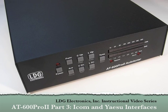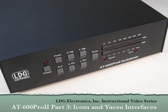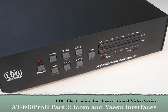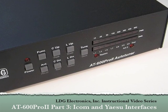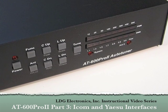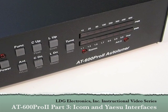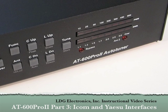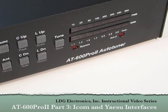Hello and thanks for purchasing the LDG Electronics AT600 Pro 2 600 Watt Automatic Antenna Tuner. In this video we look at using the AT600 Pro 2 with ICOM and Yaesu radios when using the optional ICOM or Yaesu radio interface cables. Before using these interface cables, please see part 1 of this video series on how to install the AT600 Pro 2.